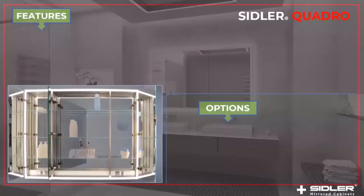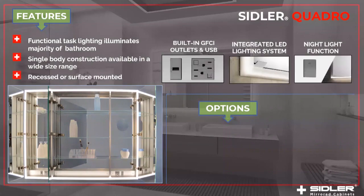Here we see a picture of the inside of the cabinet. We have at the bottom the power bar with USB ports and GFI outlets. We have the switch for the night light function. And of course, the cabinet is made out of aluminum — an aluminum body. We have our well-known double-sided frameless, distortion-free and silver-lasting mirror doors. We have the Bloom soft-close hinges — the new Bloom soft-close hinges with the integrated soft-close function.